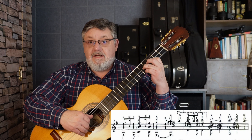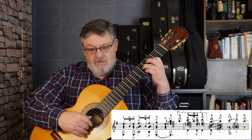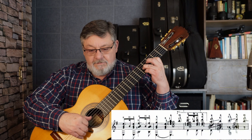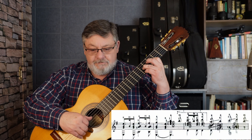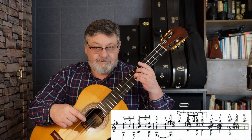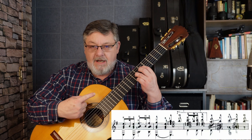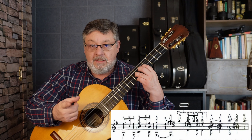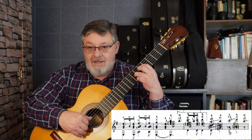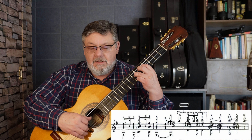Y terminamos con este acorde, en donde tenemos el dedo tres en Do de la tercera cuerda, quinto traste. Re natural — cuidado — segunda cuerda, tercer traste. Y La en primera cuerda, quinto traste. El bajo es la cuarta cuerda al aire. Hacemos portamento de dedo cuatro y tres hasta el séptimo traste. Tenemos Si y Re. Y el dedo uno va a parar en el Sol de la cuarta cuerda, quinto traste. Vamos a tocar también al unísono el Si al aire.